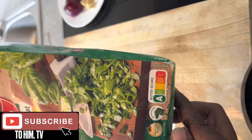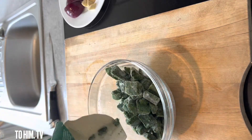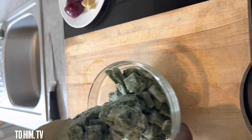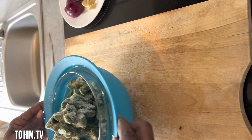So this is the spinach — or spinat in English. As you can see it just came from the freezer, so I had to just put a little bit of hot water under it for it to melt a little bit.